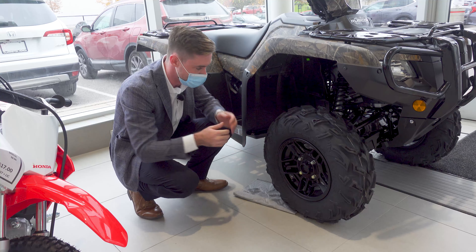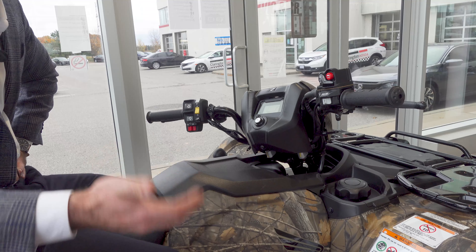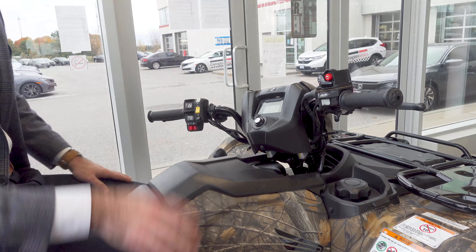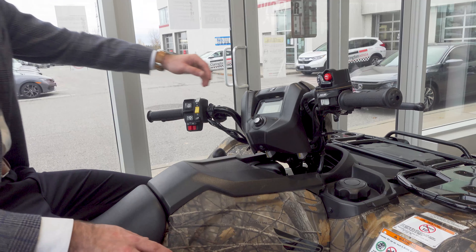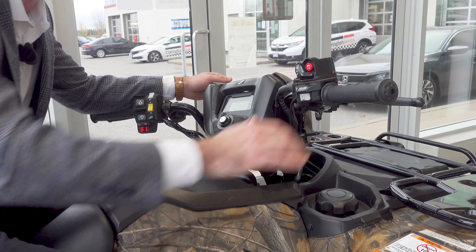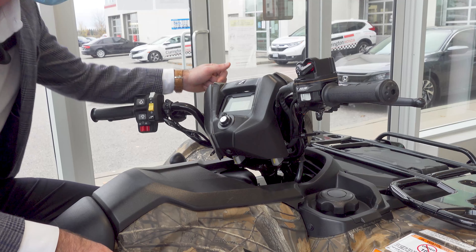This is a deluxe quad. If you're looking for an ATV that can do anything and everything, look no further. Let's go over some of the handlebar-mounted controls here, what sets this apart from the Foreman, Honda's other 520cc unit. You get your two-wheel drive, you get your four-wheel drive, and you also get your four-wheel drive with a locked differential.